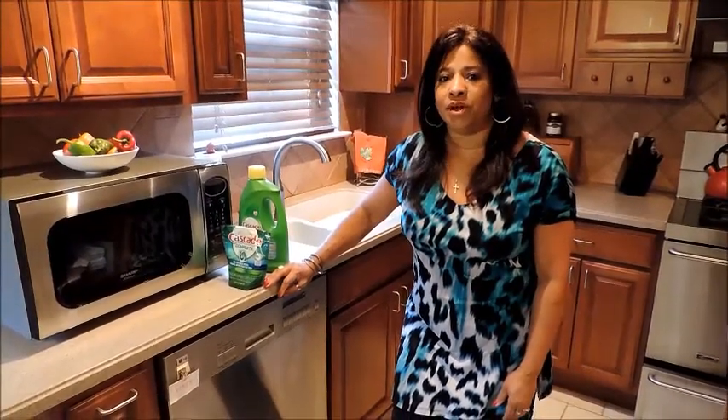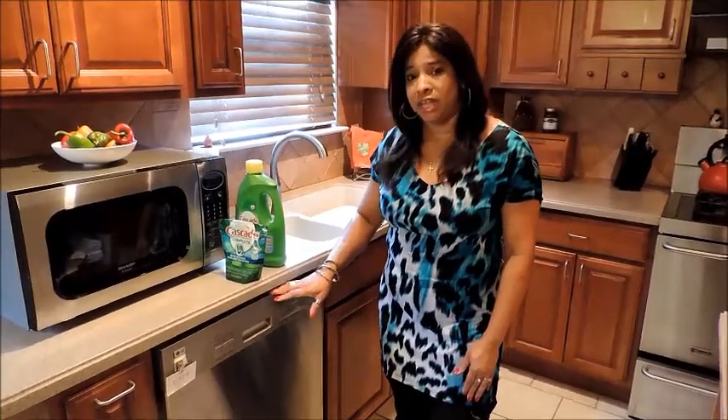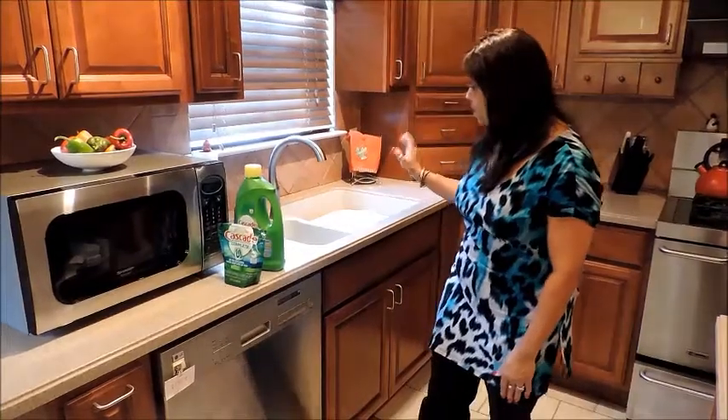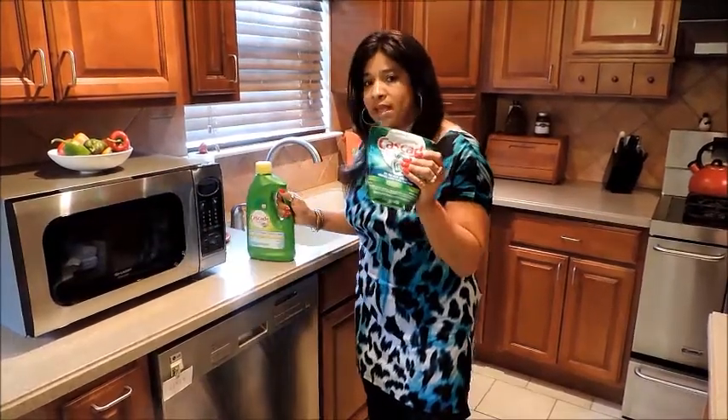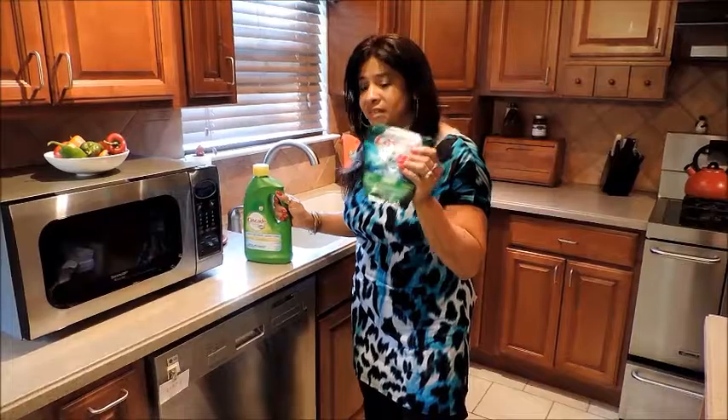Today my husband and I were talking about a report I recently heard, saying that you save more money and use less water when you wash dishes in a dishwasher as opposed to washing them by hand. But I've always been curious: do dishes get cleaner using a liquid or an action pack? So I'm going to put it to the test.